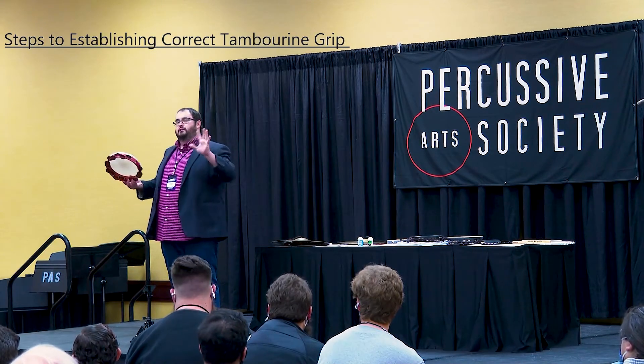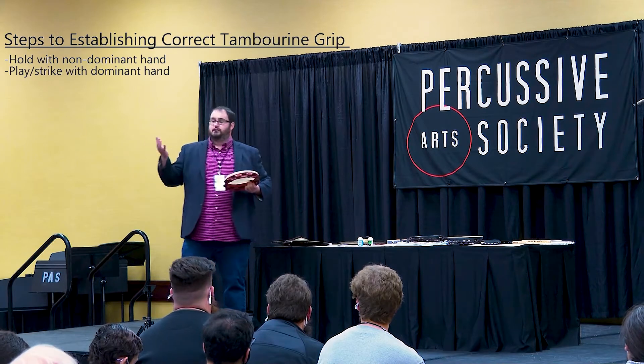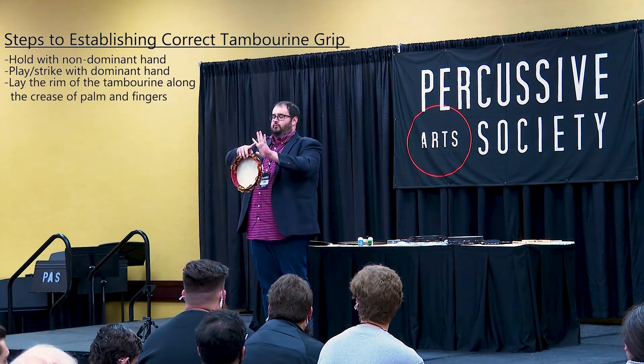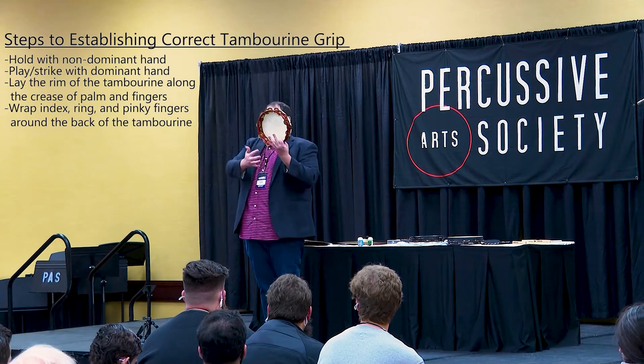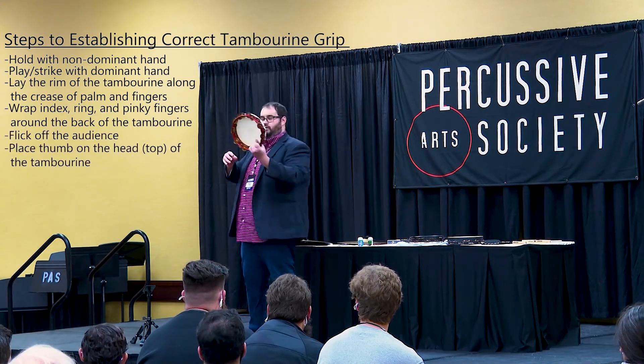I play the tambourine in my non-dominant hand and play with my dominant hand. I take the rim of the tambourine, and right where the fingers go into the palm on that crease, I place the rim like so. Then I take my index finger, wrap around, my ring and my pinky wrap around.